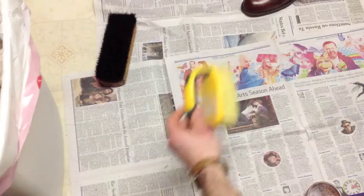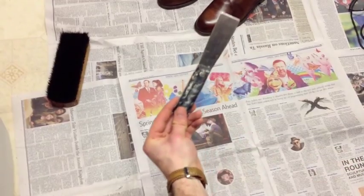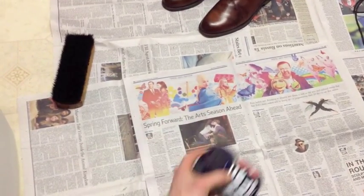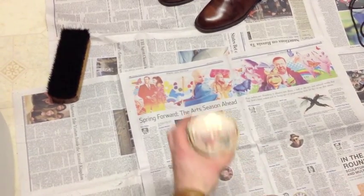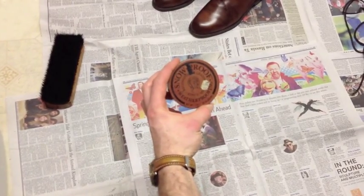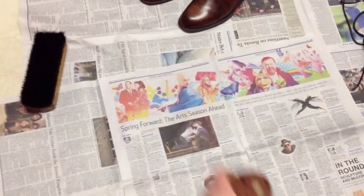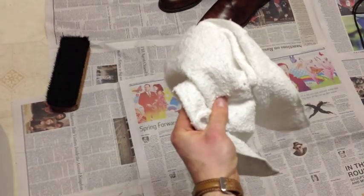What you're gonna need is a stiff brush, a small putty knife or something similar, some Nevado polish, some saddle soap, and some snow proof, weather proof, not to mention a toothbrush and some rags.